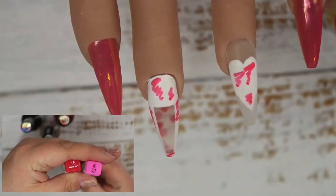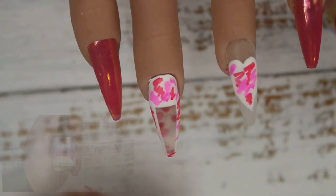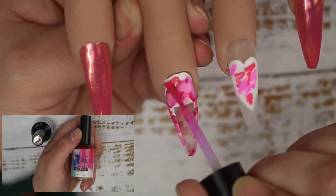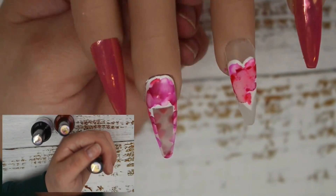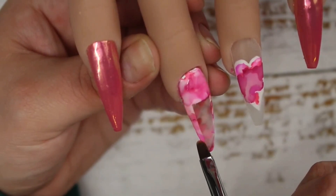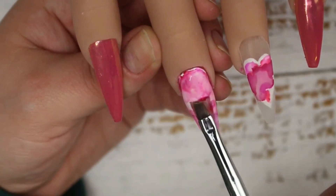Now for the fun part — I'm going to be marbling the white parts of these nails. I went in with two Touchlet alcohol ink pens, one in Gardenium and the other in Vivid Pink, then switched to some alcohol inks from AliExpress — using the red, the clear, and a purple one. I'm adding these to the nail and using isopropyl alcohol and my gel brush to create a really nice purply-red marble on the white parts. Any that got onto the clear base I just clean up with alcohol on my brush.